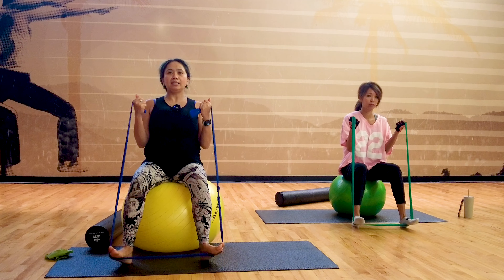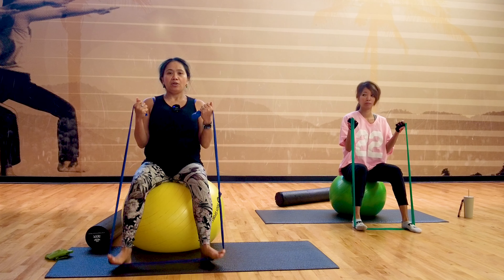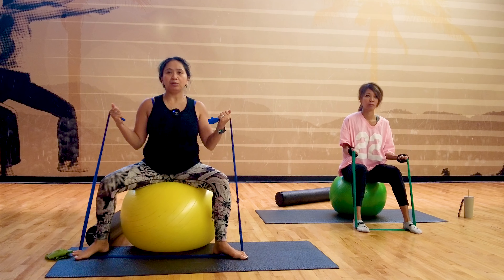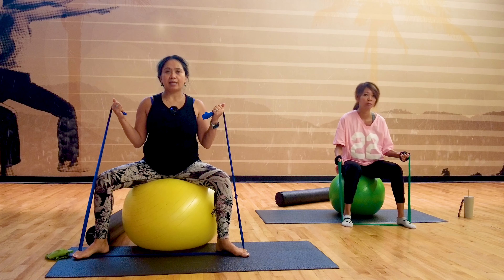Five — keep your back straight, engage your bicep muscles. Four, three, two, one. And then we're going to separate your feet apart more like a goddess pose with the band this time, and we're going to do some hip circles.